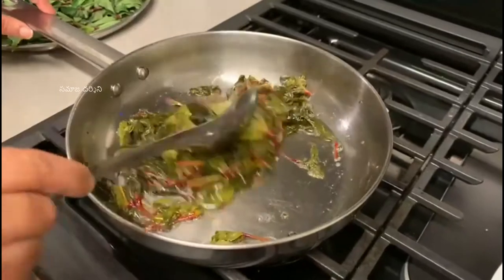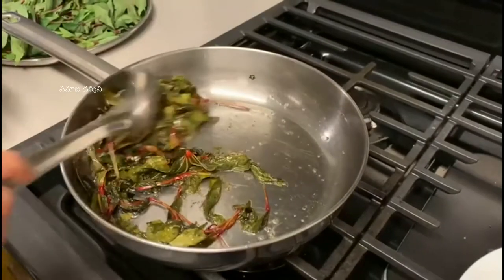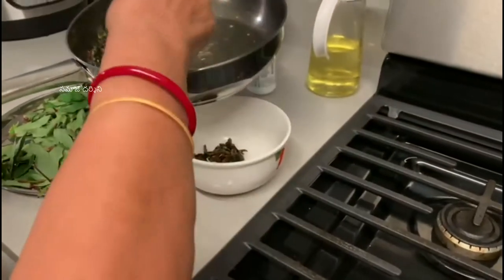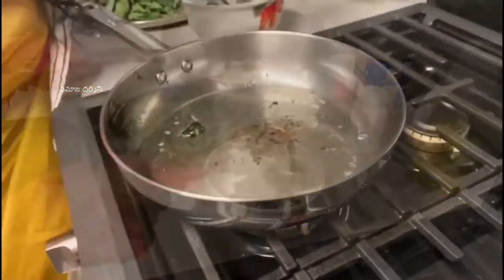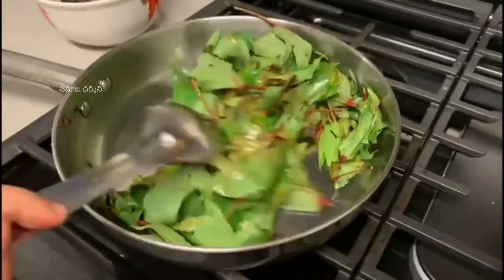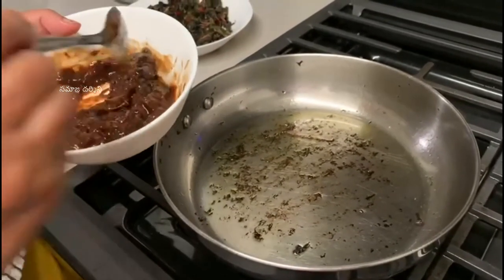We are going to take a bowl and put it in. Now, let's put it in the pan. We will add some salt in the pan.